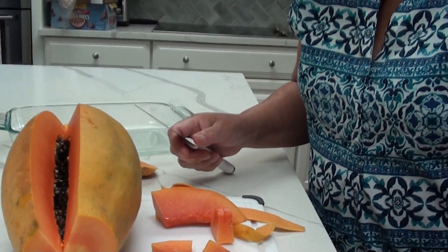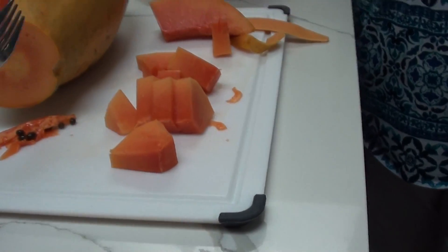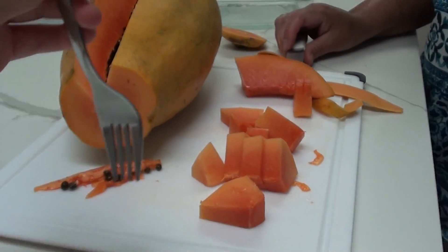Back to the video. Aidan, do you want to try a papaya? Yes! I so badly want to try one.